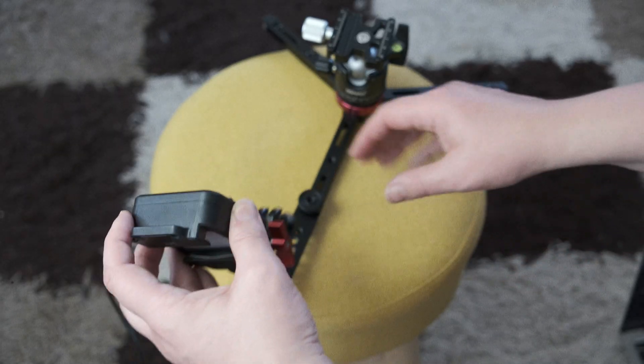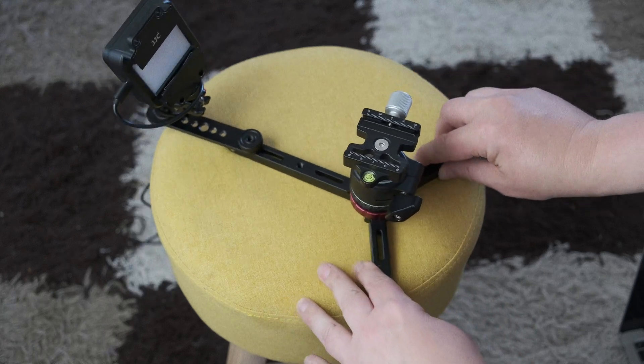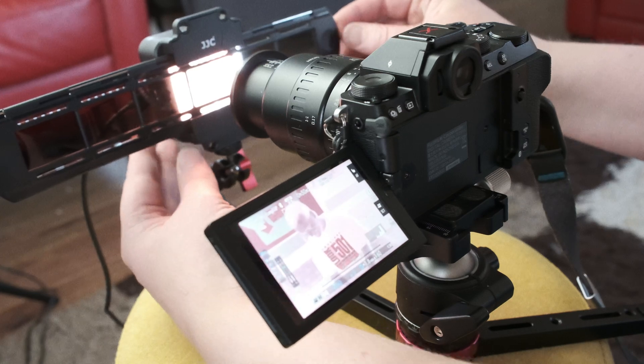Let's look at assembling all the parts together so you can see what it actually looks like. We've got the arm on the extension bar at the end of the tripod, which holds up the screen, and then we slide the film adapter in and mount the camera on the ball head — and we're ready to take pictures.